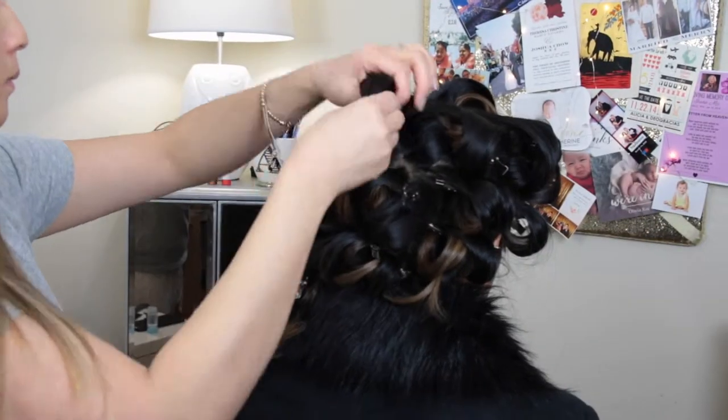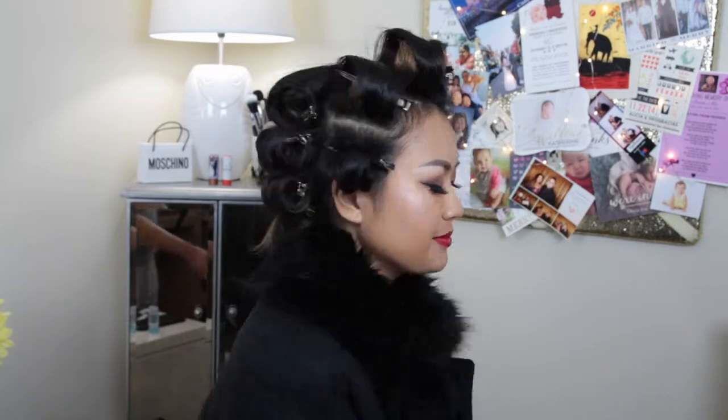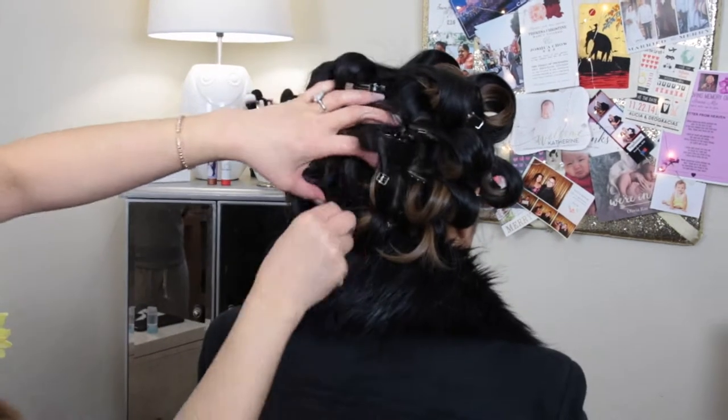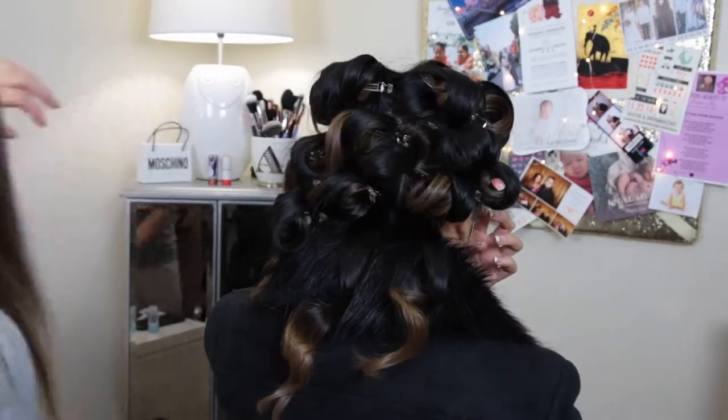Once the whole head is set with rollers, you can take any type of hairspray and just lightly spray it all over her head. You can wait about 10 minutes, or you could just let them down if you feel like the curls are nice and full.